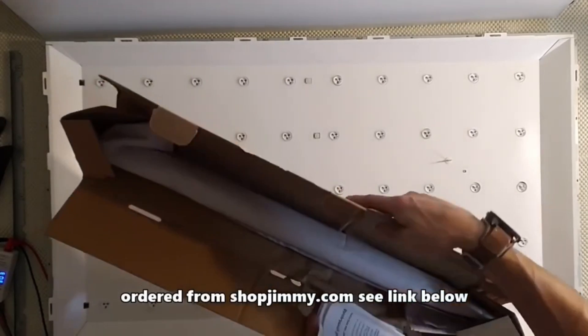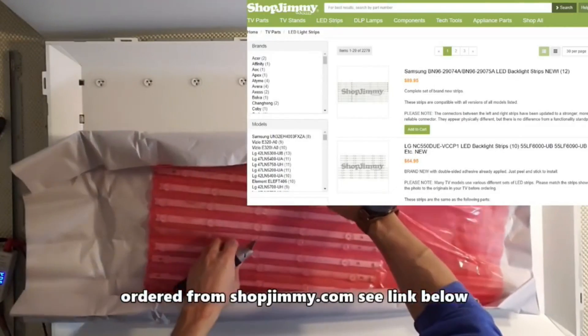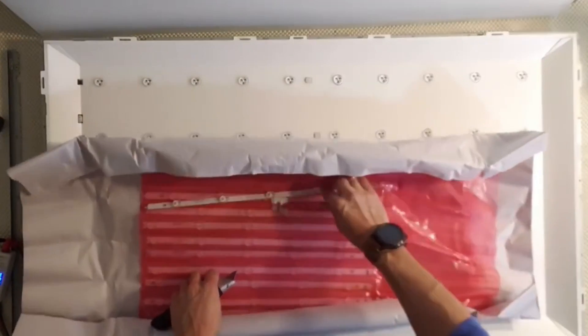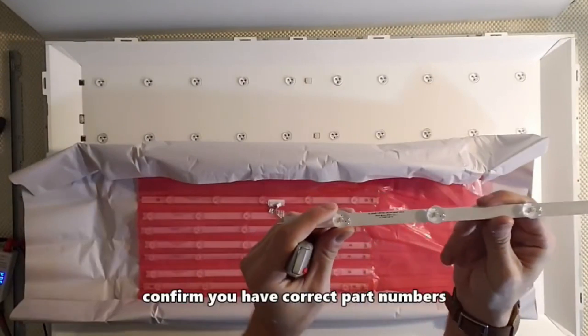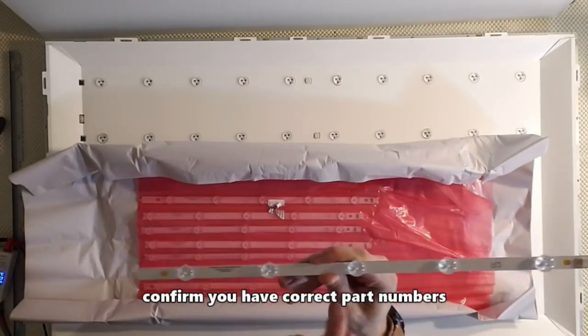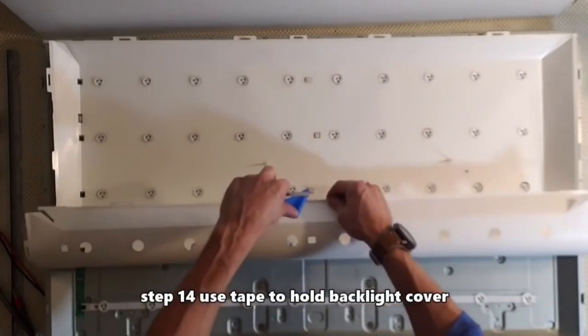I ordered the LED repair kit from shopjimmy.com — see the link in the video description below. Confirm you have the correct part numbers by looking at the number on the LED strips.